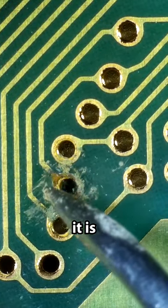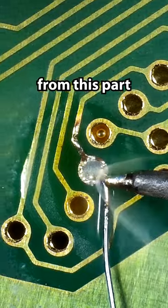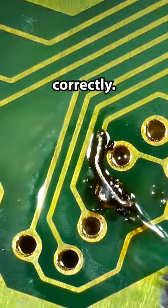It looks like it is not connected to this trace right here. So the plan here is going to be to connect a wire from this part of the trace to this copper right here, and that should repair this circuit so then it'll work correctly.